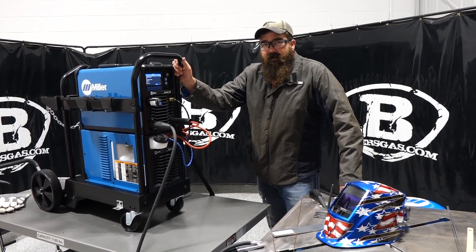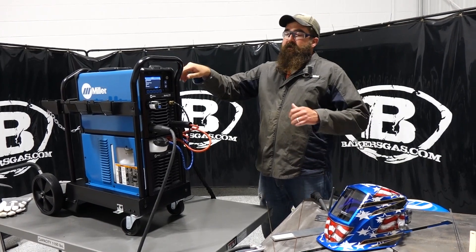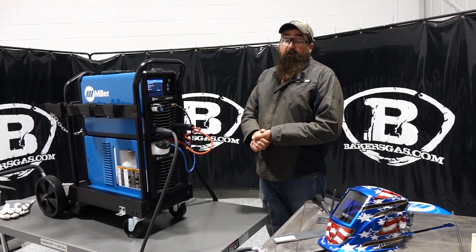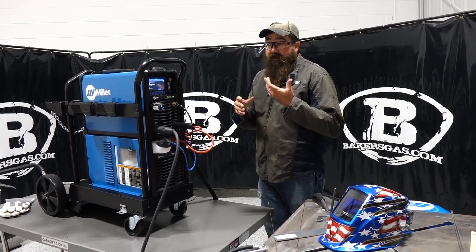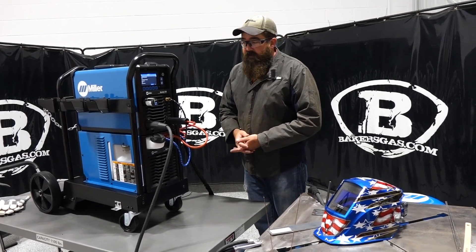Hi, I'm Andrew with Baker's Gas. We're here today with the all-new Dynasty 210. In this video we're going to go over the features of the Dynasty 210, weld with it, give you a little overview of what it comes with, how it welds, and some of the options that come on it. So let's dive right in.